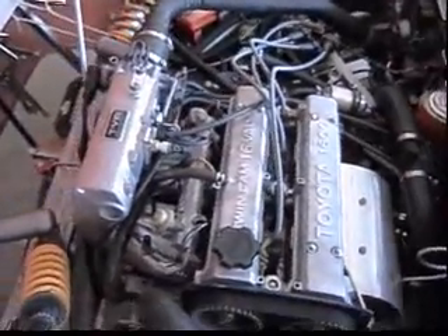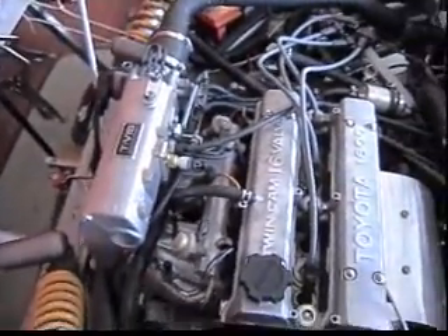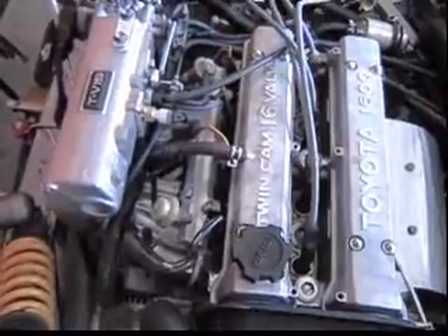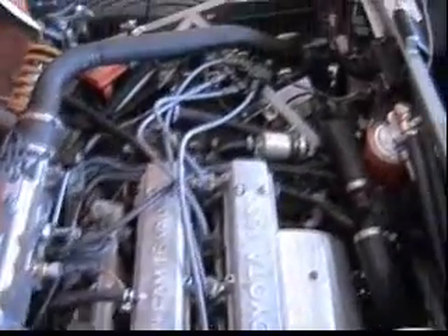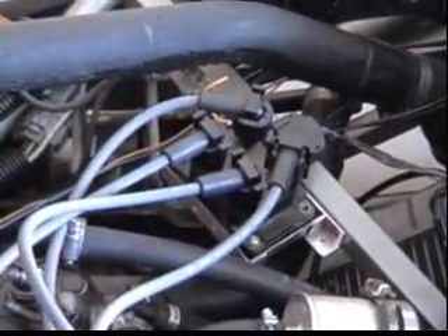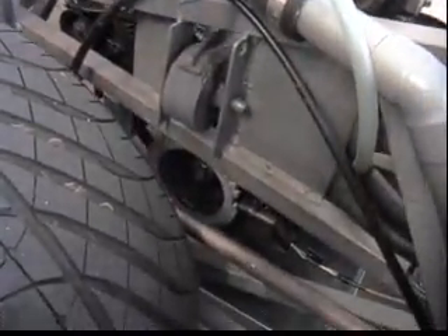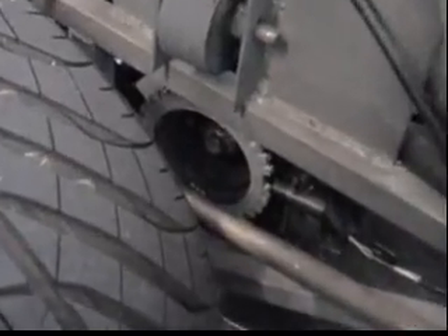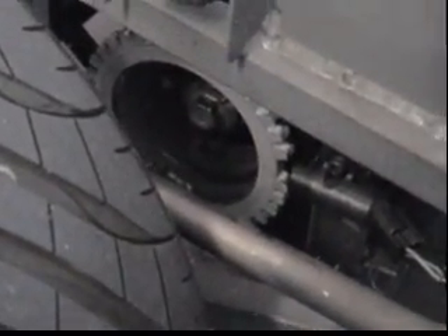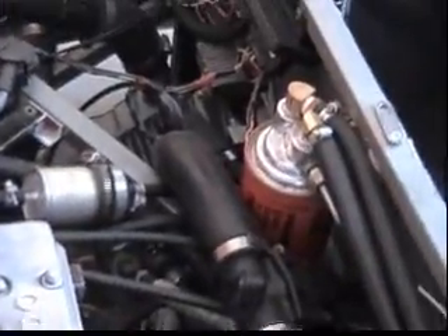I've got 365cc 4AGZE supercharger fuel injectors. That's a Ford E-Tist coil, and you can see down in there the 36-and-1 tooth ring with the VR sensor. And that's about it for the engine.